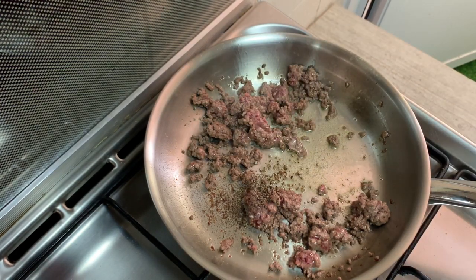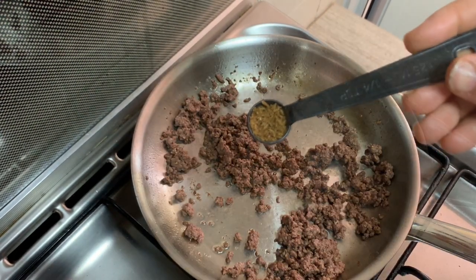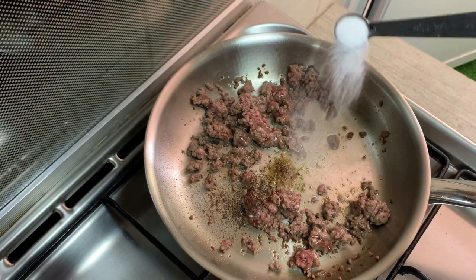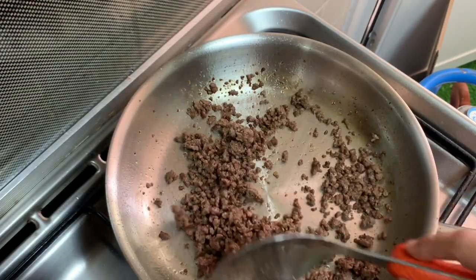If you want to cook the beef, you can add it in with any meat. Now the meat is ready to use.